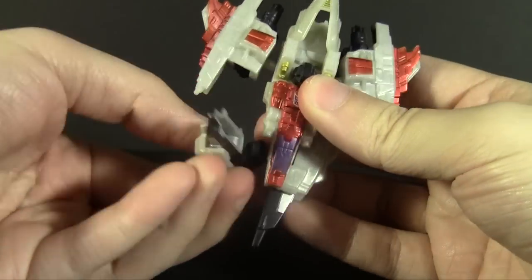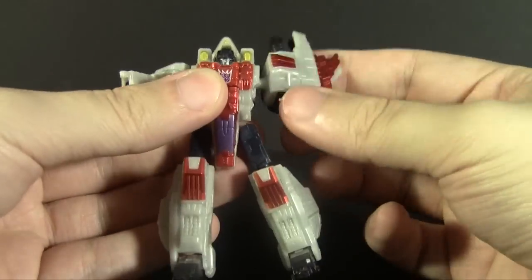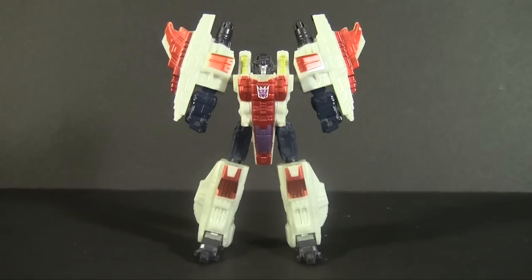Transforming him is actually almost identical to the larger toys, accomplished with ball joints instead of ratchets. Except for how you lower the tailfin, it's basically spot on. In robot mode, the changes in deco get more obvious, like the pylons around his head and the inaccurate Decepticon logo, but it's no surprise for the size class.